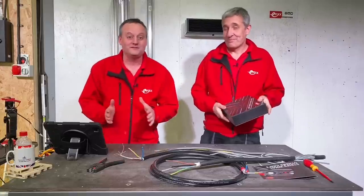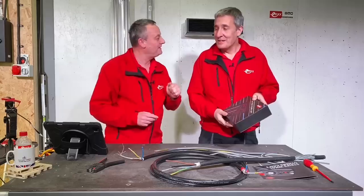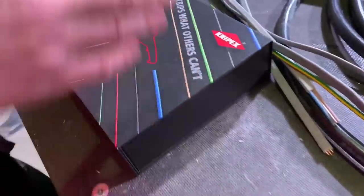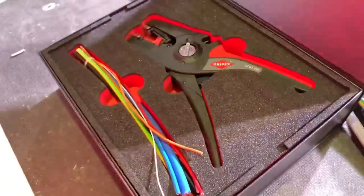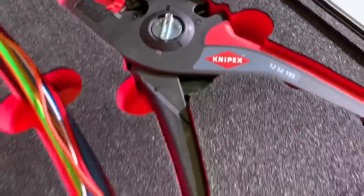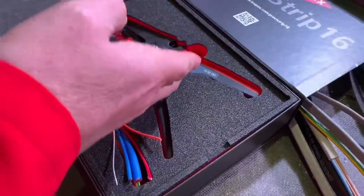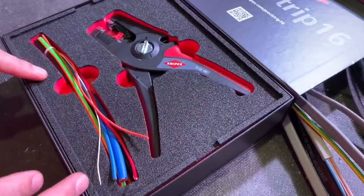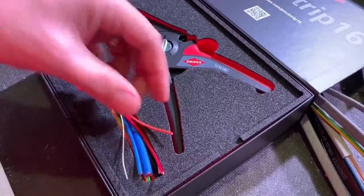It comes in a wonderful presentation box and we haven't got it out yet because we want to show you it coming out of the box, but there's some other bits in there as well. Let's bring the hand cam in. I always love it when something turns up in a box like this — it's like getting a new phone or something. It's a trend we're seeing.